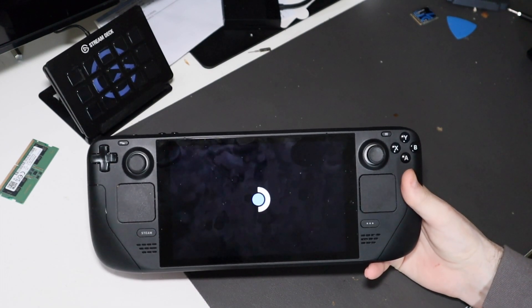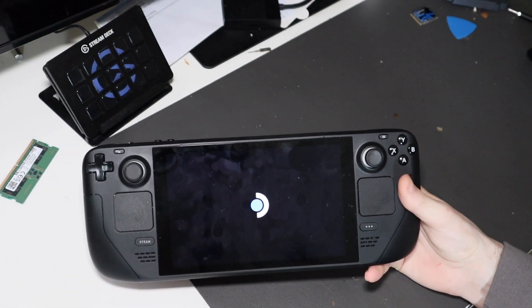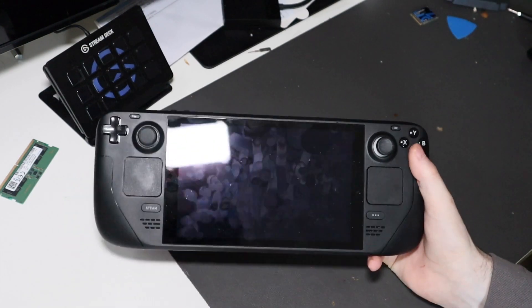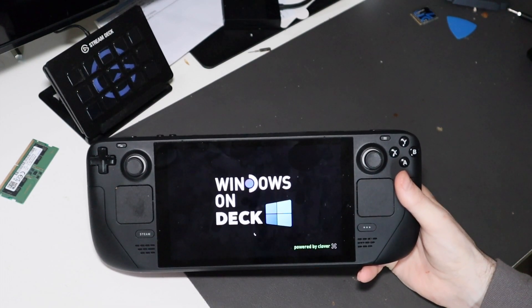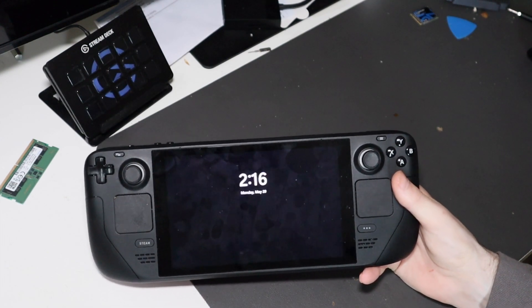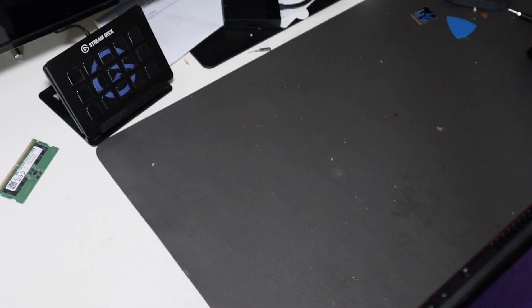That menu comes back up — it does have a different background every time it starts up, which is pretty cool. You can change it but it doesn't seem to save. We'll go to Windows, hit A, and there's a little custom boot logo right there. It boots up pretty fast — everything runs really well on this SSD. It's a very fast SSD, this XTPC SSD.